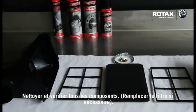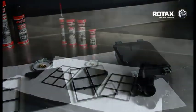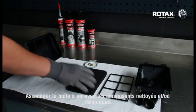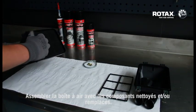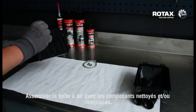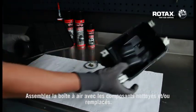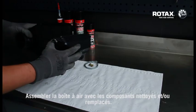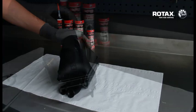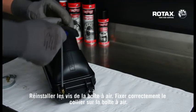Clean and check all components. Assemble airbox with cleaned and/or replaced components. Refit airbox screws and use your hose clamp on airbox correctly.